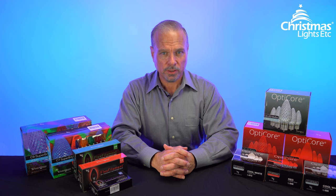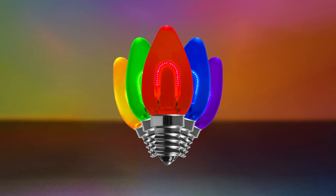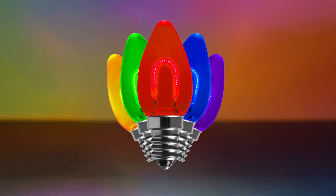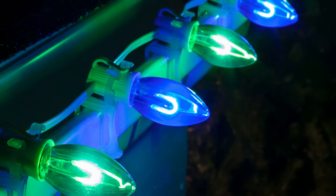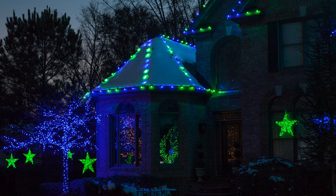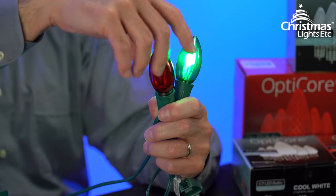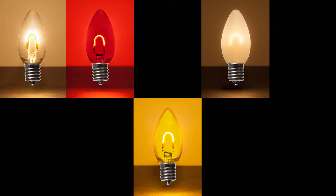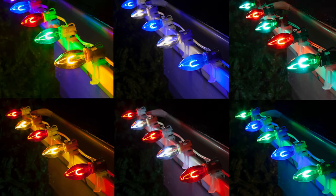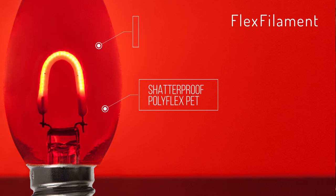Maybe you'd like bulbs that are more vintage-style. If so, Wintergreen Lighting's line of flex-filament LED Christmas lights is the choice for you. Flex-filament bulbs feature a visible, Edison-style curved filament inside. But this filament isn't incandescent — it's lined with LED diodes that produce an amazing, vintage-style glow with all the energy savings of LED. Like OptiCore lights, flex-filament bulbs screw into the sockets and are fully customizable, available in a wide array of colors and themed combinations. Flex-filament bulbs are made of lightweight, shatterproof polyflex PET with transparent lenses to let that visible filament shine right through.